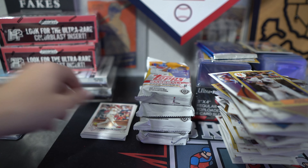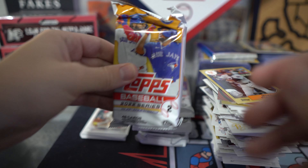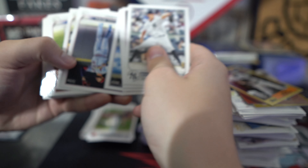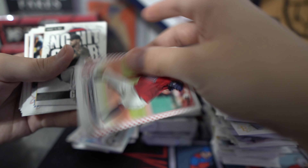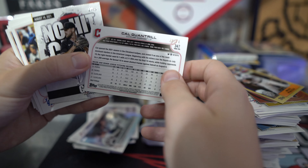I'm going to make another pile over here to the side just to make it easier. In this pack — San Francisco Giants. Cal Quintrell. This is a Stars and Stripes variation, numbered to 76. We'll get that sleeved up in a second.